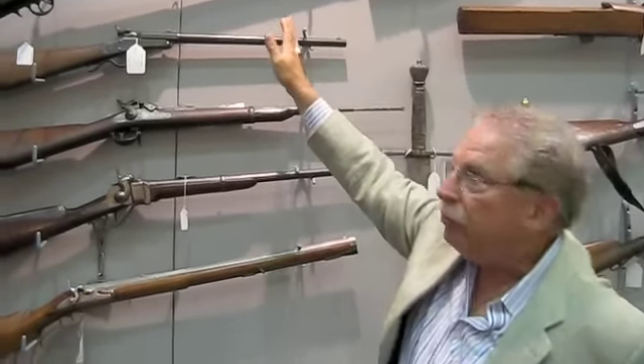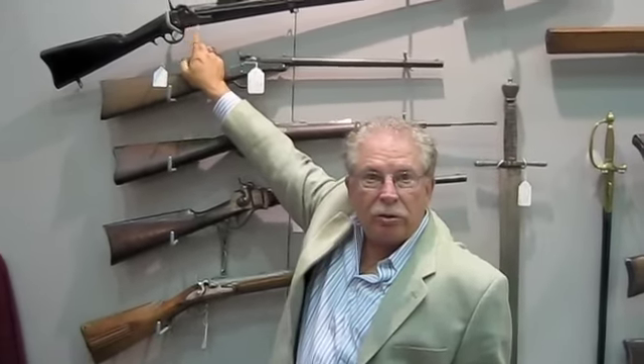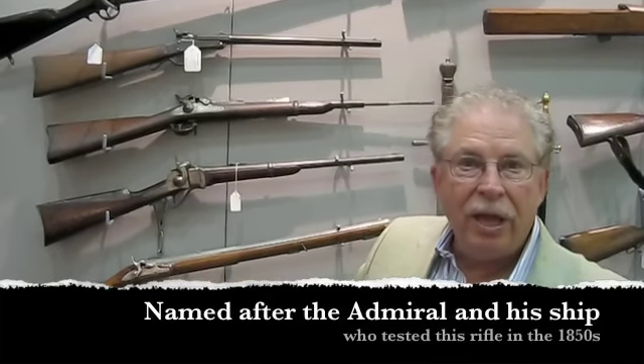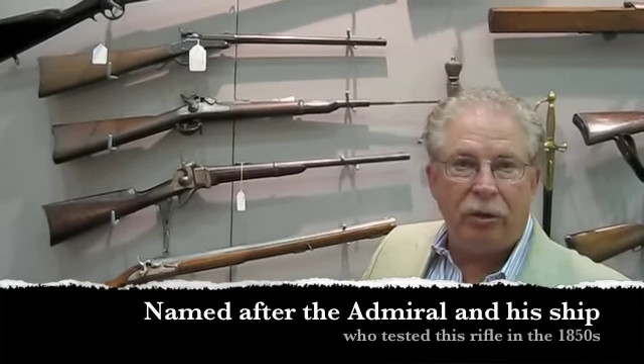It won't fit on any other rifle. This rifle is called the Plymouth, even though the name on it is Whitneyville, which was a manufacturer. In the 1850s, Admiral Dahlgren was charged with the responsibility of developing a naval rifle for the American Armed Forces. He developed that rifle and tested it on a ship he commanded called the Plymouth.